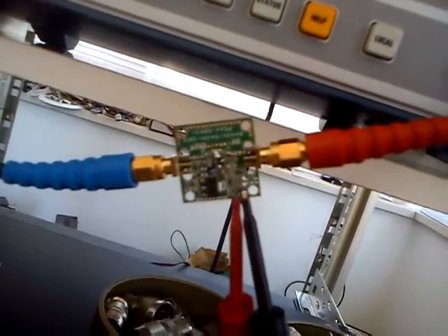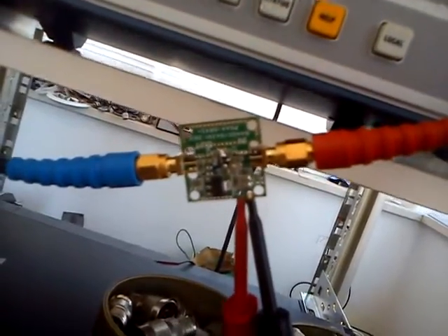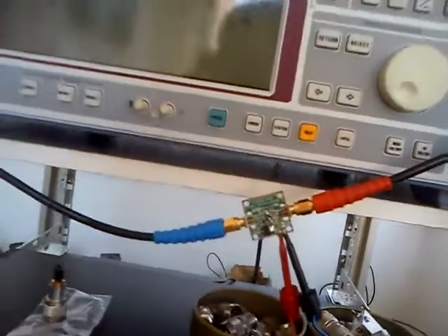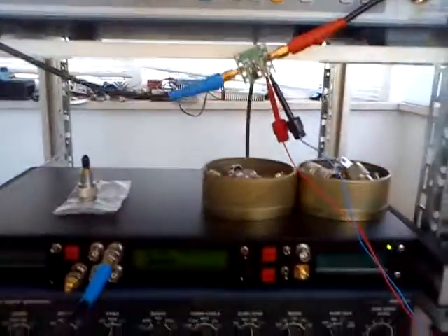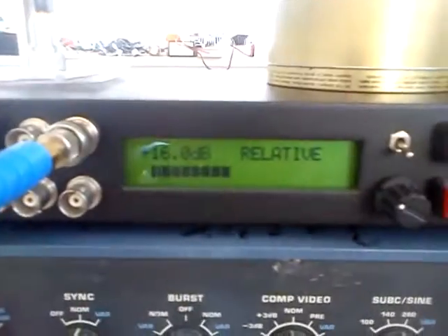Modified LNA for HF and VHF frequencies with the MAR6 MIMIC. We will measure the relative gain on the HF frequencies.